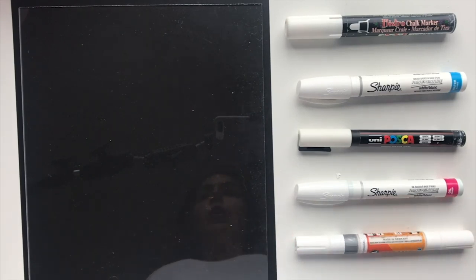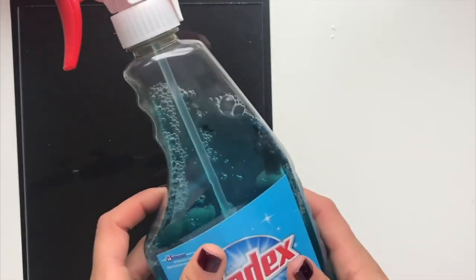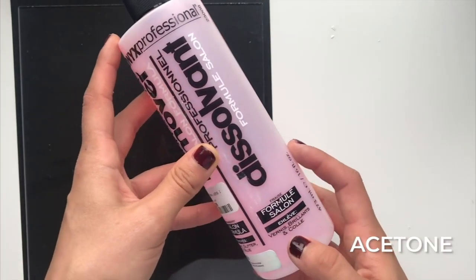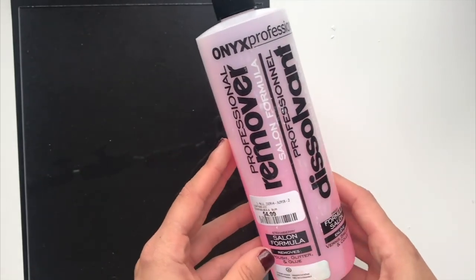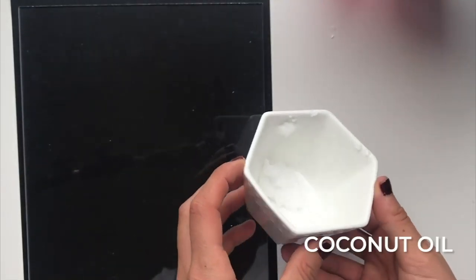Now let's talk about what I'm going to use to show you how to remove ink from the acrylic. I have a dry paper towel — you could also use a microfiber cloth. I have Windex or any window cleaner, acetone — mine happens to be strawberry-scented, which is really weird — and a bowl of coconut oil.